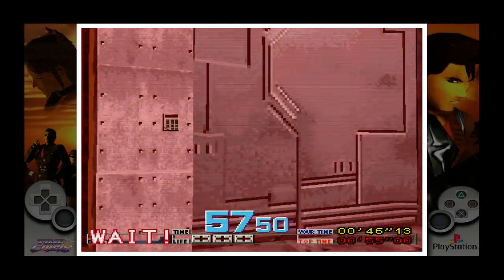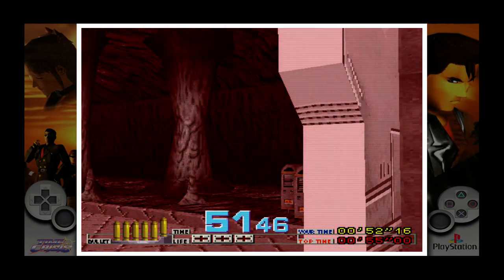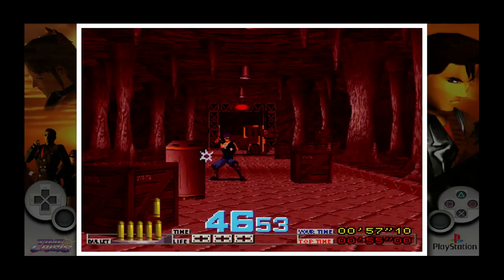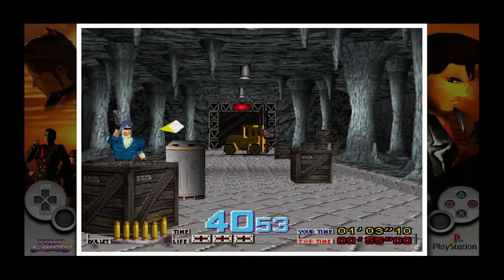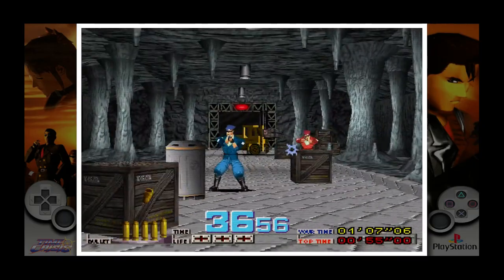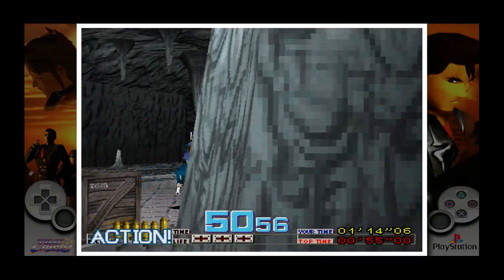RetroArch knows how to map the button presses I've got on the gun to something it understands — that's what the config does. I'll just see if I can get a good shot in — yeah, that's it. I'm quitting out of Time Crisis there.